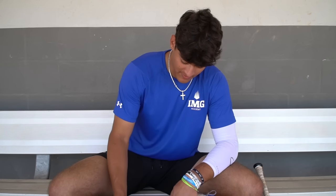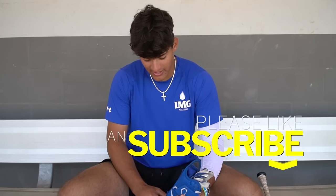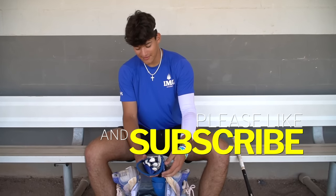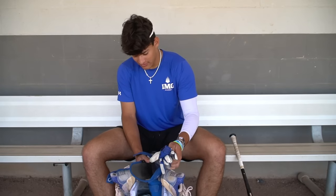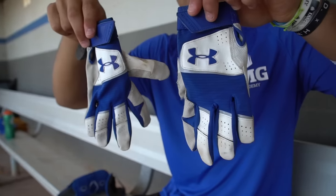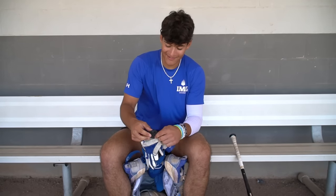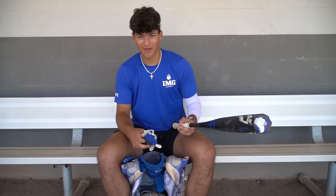Right when you open the bag, we have our EvoShield leg guard. I got a blue one to match the IMG colors, and it's got white on it too. I usually put my gloves right in here just to keep it all snug. So here we got our Under Armour gloves — they're kind of ripped up right now, but you can get new ones in the equipment room. And right here we got our pro hitter. I use this just to loosen up my hands on my bat.